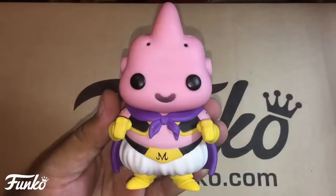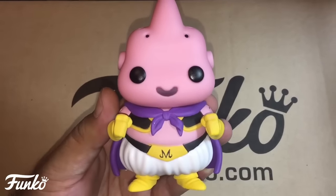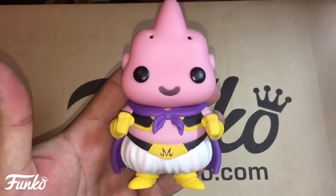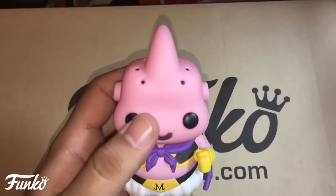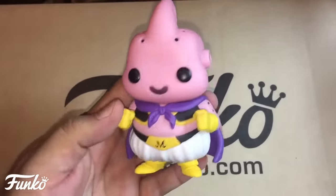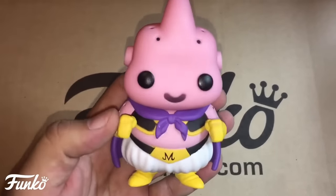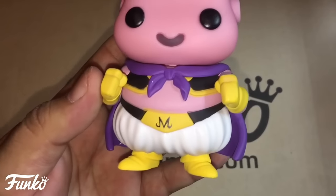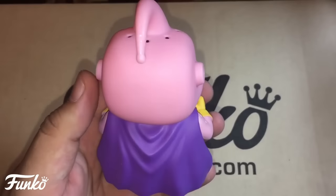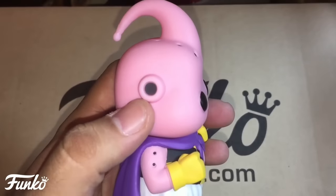Here is Majin Buu out of the box — he looks really nice. I love the paint on him; they got him down really well and the colors look so good. They got his chubbiness down, he's got cankles, and his cape looks really nice. On the backside they got the tail and the little black dots, and his ears are done really well.